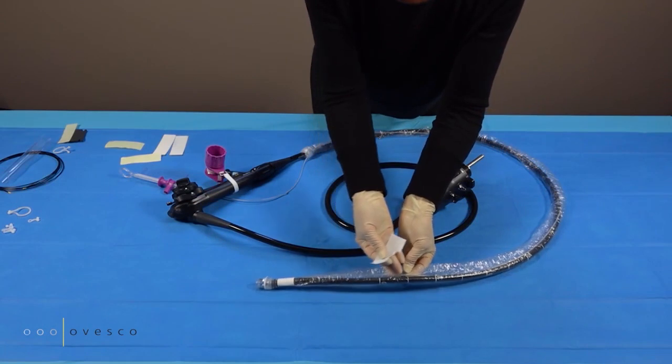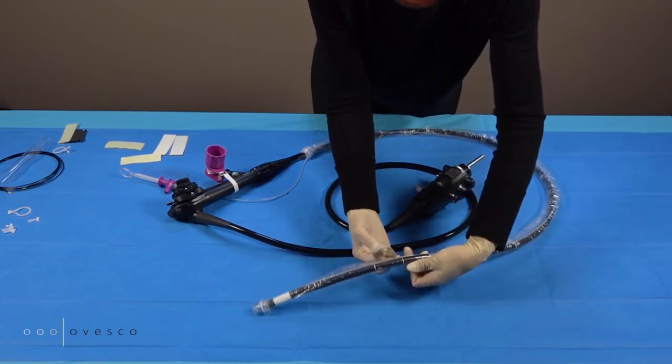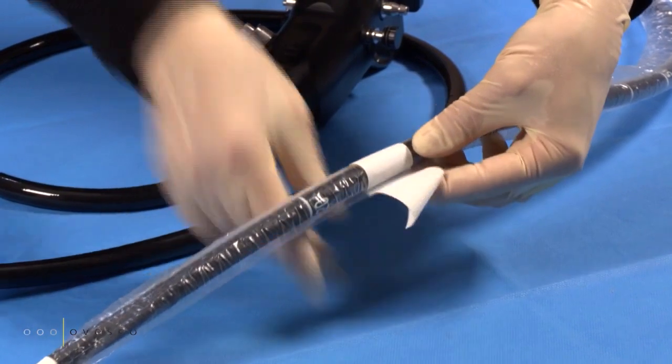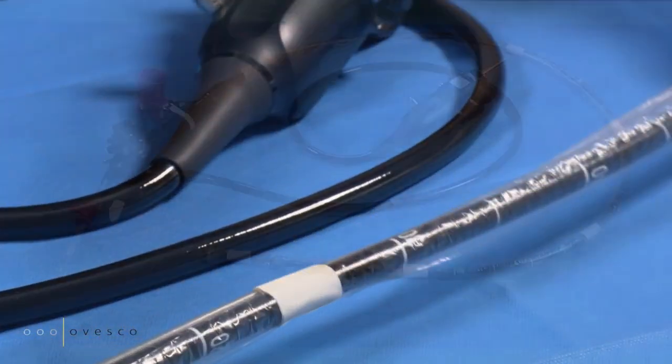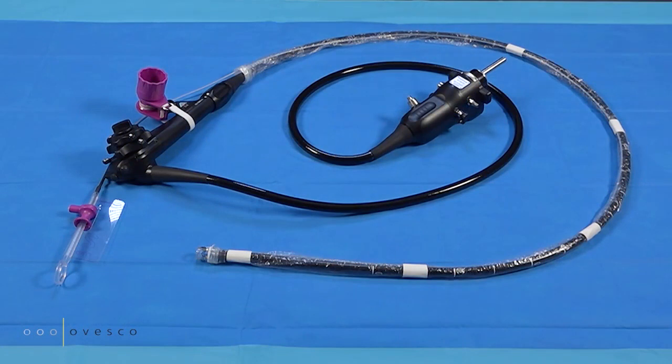Fix the endoscope sleeve with additional tapes. The FDRD system is now ready to be used.